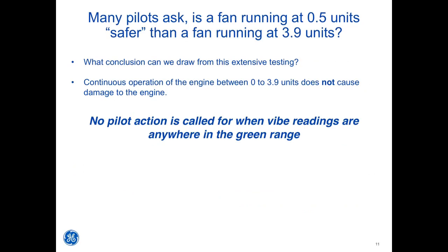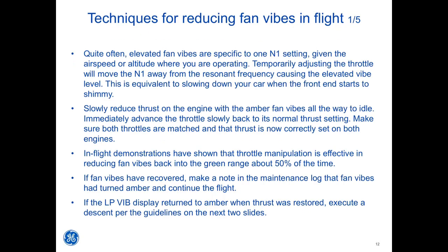What conclusion can we draw from this extensive testing? Continuous operation of the engine between 0 to 3.9 units does not cause damage to the engine. No pilot action is called for when VIBE readings are anywhere in the green range. Quite often, elevated fan vibes are specific to one N1 setting given the airspeed and altitude where you are operating. Temporarily adjusting the throttle will move the N1 away from the resonant frequency causing the elevated VIBE level.